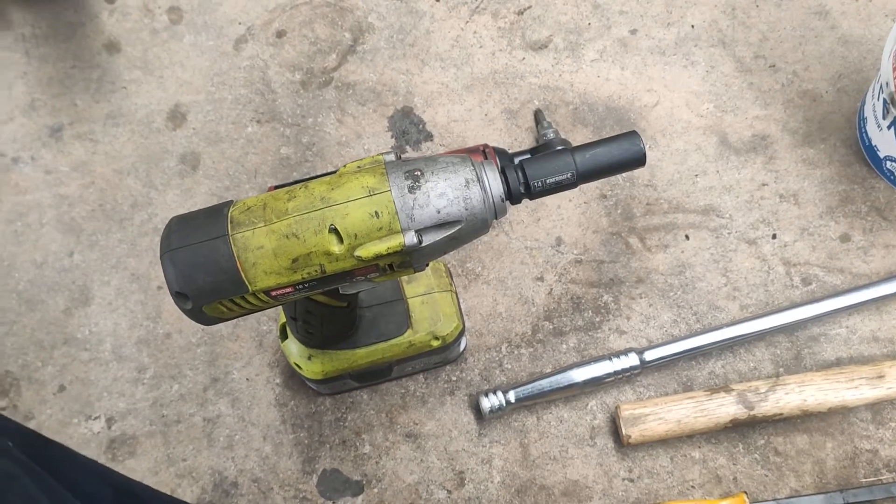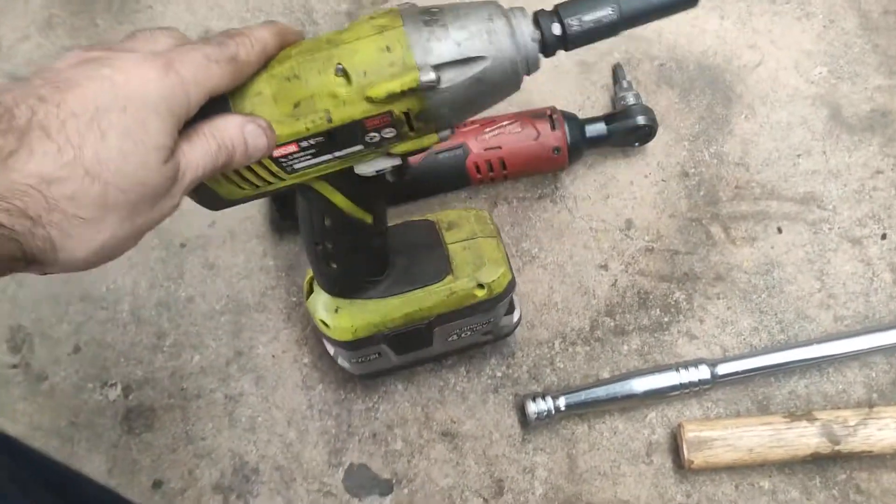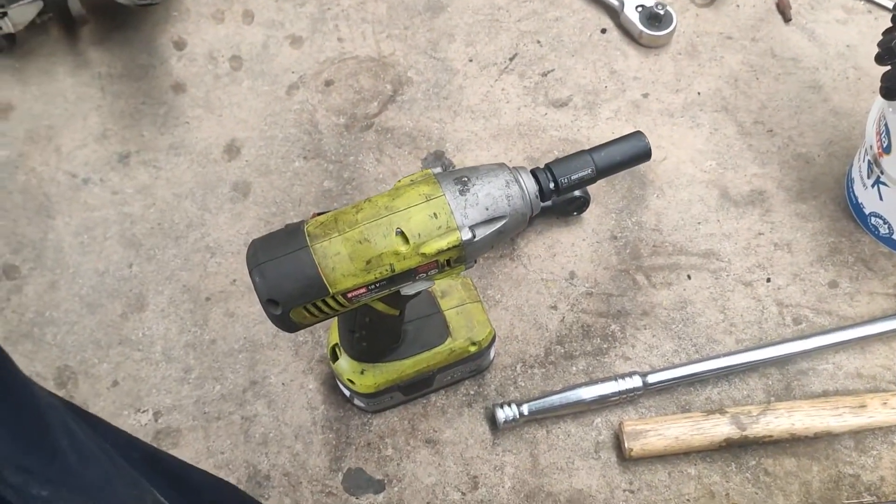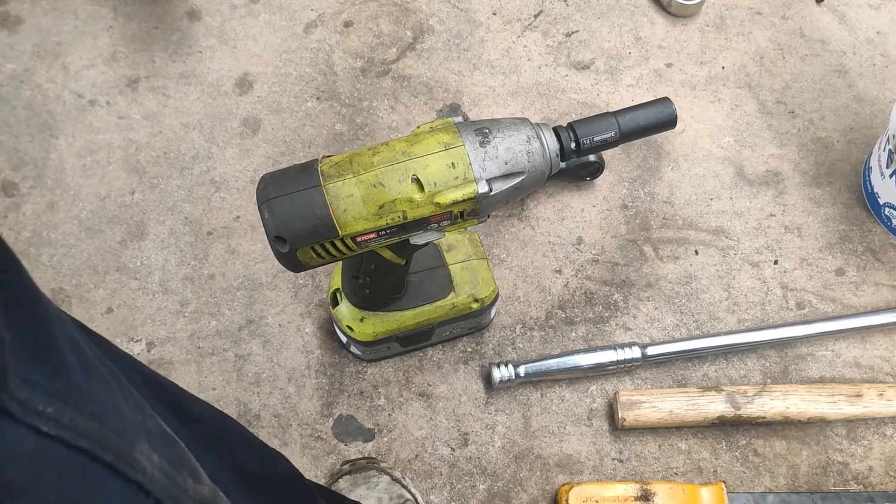New day, new progress. My little Ryobi wasn't up for the job of cracking these head bolts. I think it might be time to step up to a nice Milwaukee 18 volt impact.